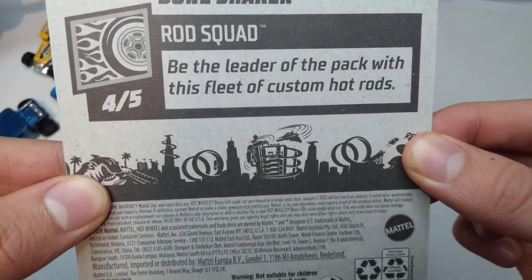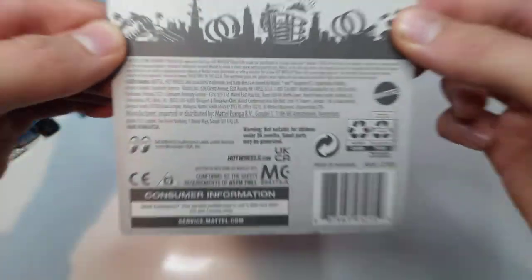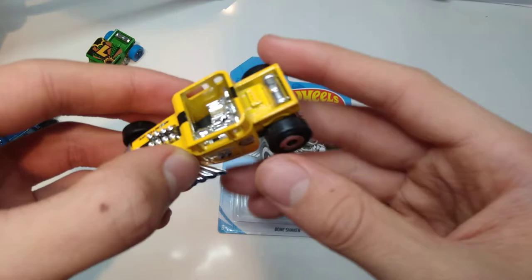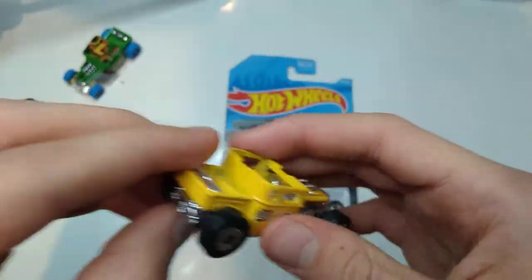Rod Squad — be the leader of the pack with his fleet of custom hot rods. This is the gray recolor, and this is the first color for 2021. I opened this previously on the channel.